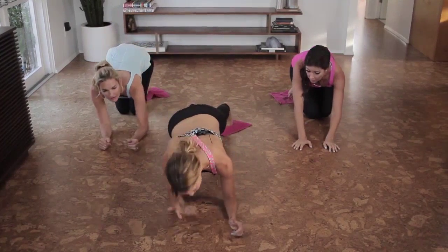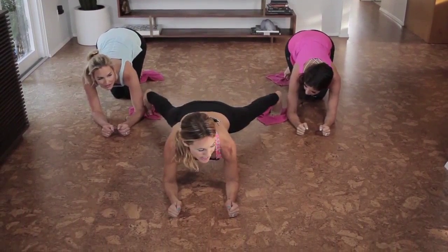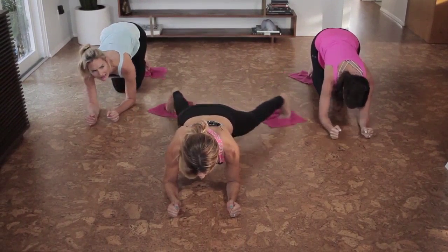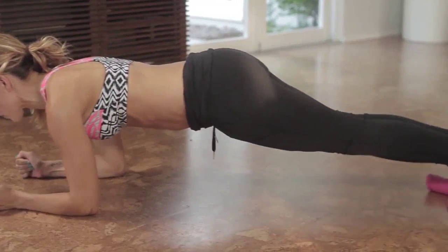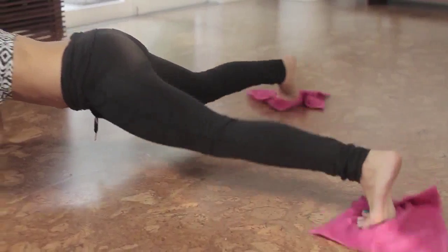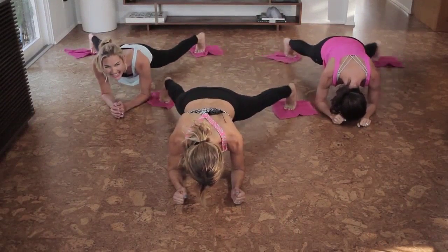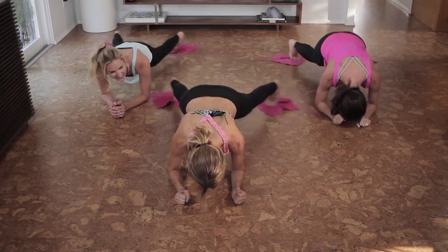We're all going to go to our forearms, pulling your chest away from the floor. You're going to open your legs, use your inner thighs to squeeze, and open, and squeeze. It's just eight minutes of your day — you feel so much better about yourself. Five more, four, three, two, and one.